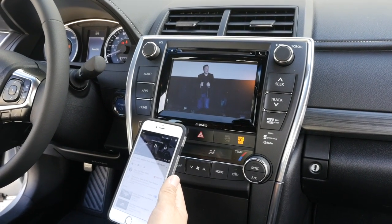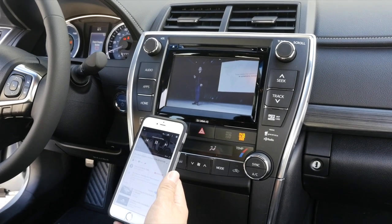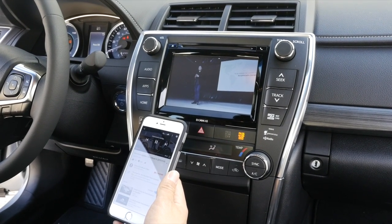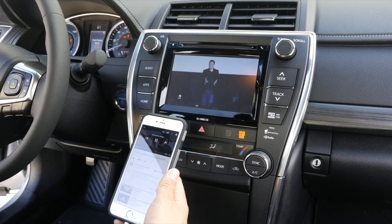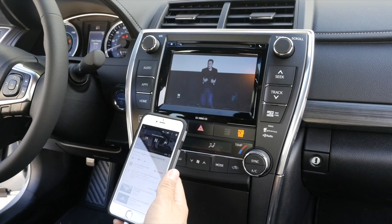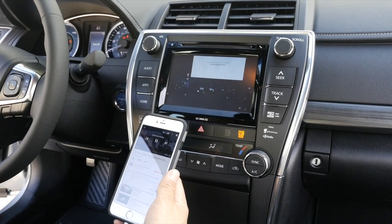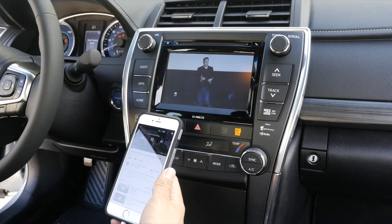This concludes our installation and demonstration video of our IF-02EP on this 2017 Toyota Camry XLE with technology package hybrid model. If you have any additional questions, please contact us at info@BeatSonicUSA.com and don't forget to subscribe to our YouTube channel at BeatSonicUSA. Thank you very much.